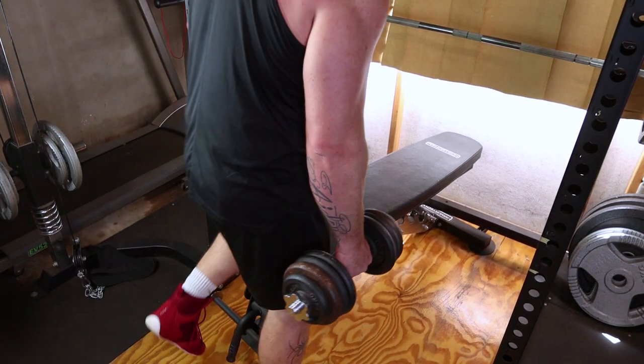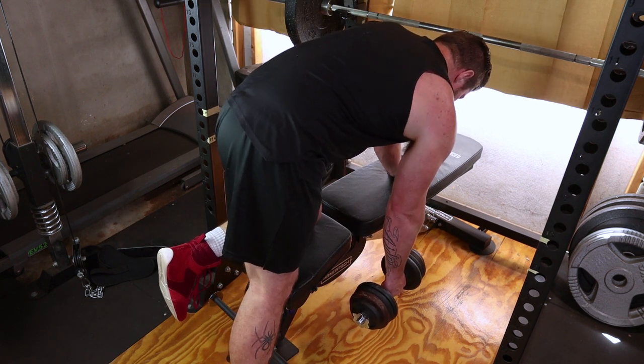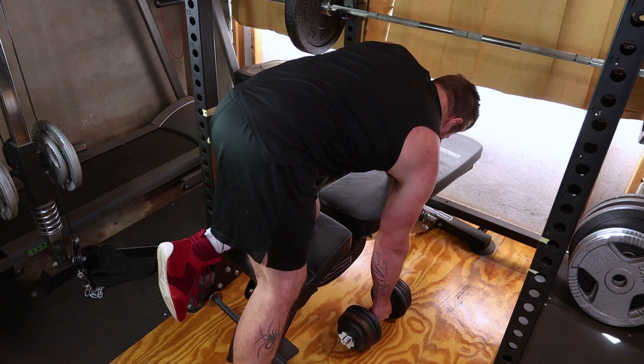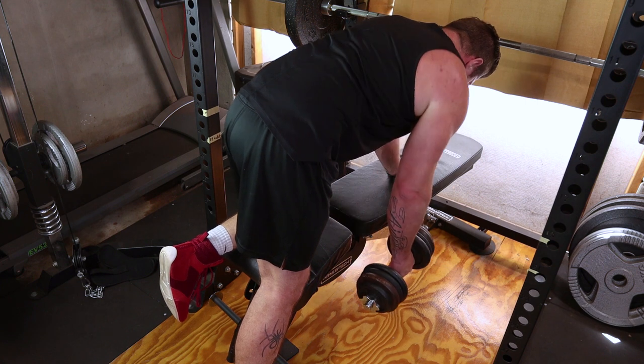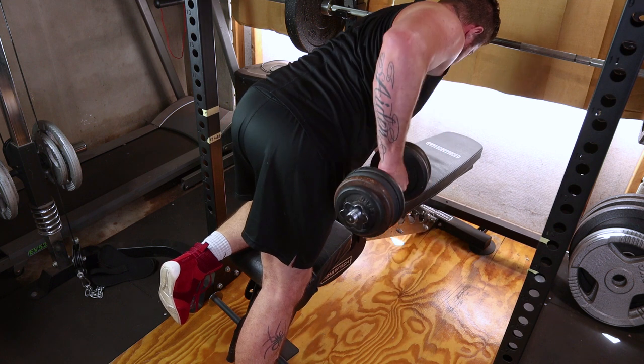Grab a dumbbell and find a flat bench. Place one knee and one hand on the bench, keeping your back parallel to the ground. Your free hand will be hanging straight down, holding the dumbbell. Maintain a straight back, engage your core and let the dumbbell hang directly beneath your shoulder. This is your starting position.